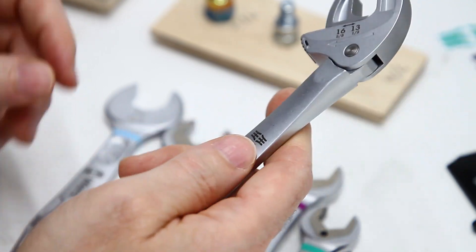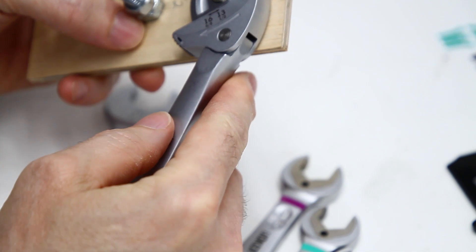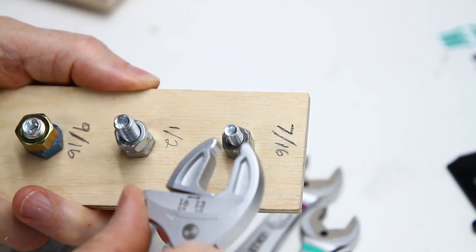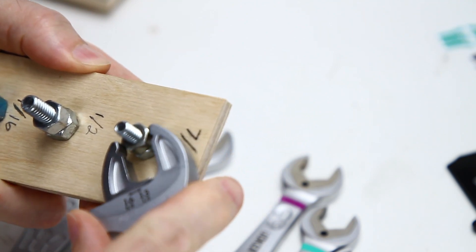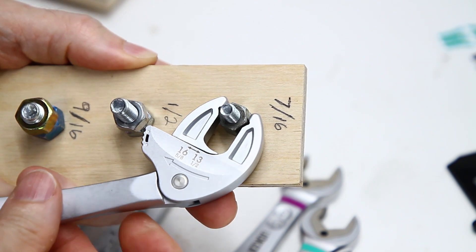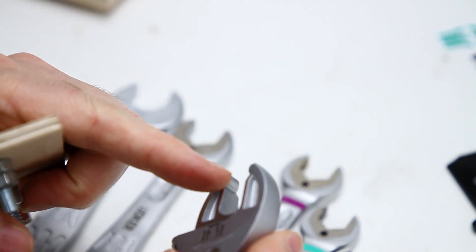I'm glad I bought the medium, because what I found out is that yes, 7/16ths does work. This does handle 7/16ths — it just doesn't handle 7/16ths on the 30-degree relief machining.